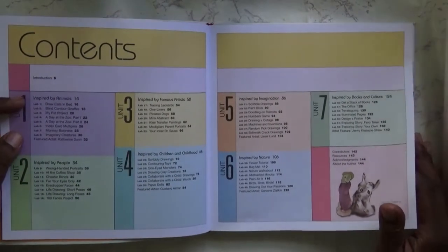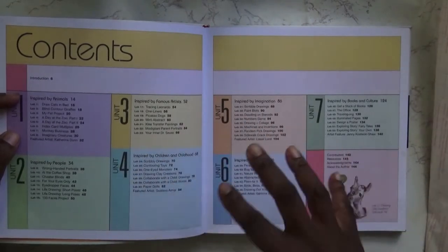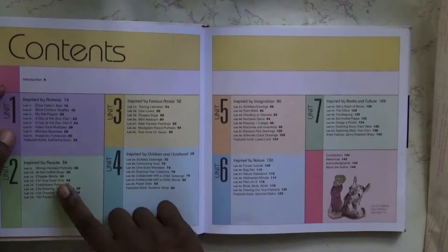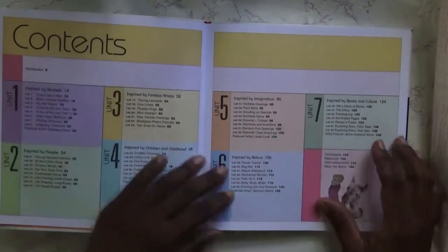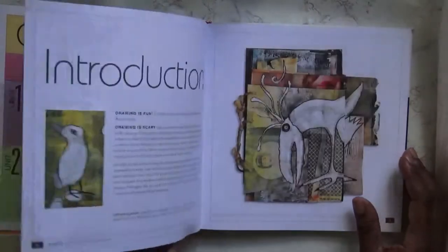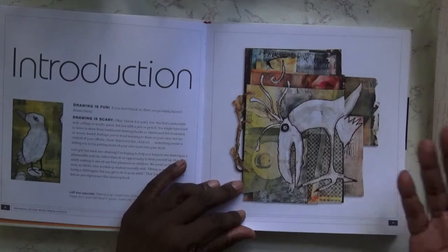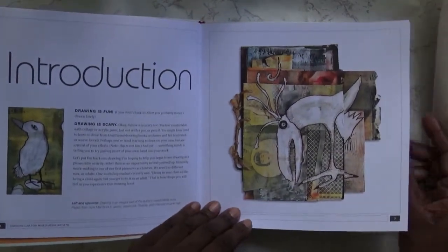In the contents it goes through: inspired by animals, people, famous artists, children and childhood, imagination, nature, and then inspired by books and culture. There's some amazing artwork that we can see in here.